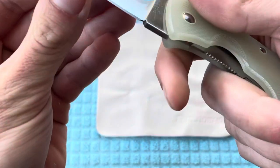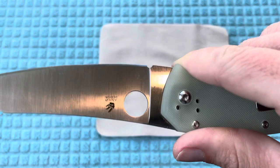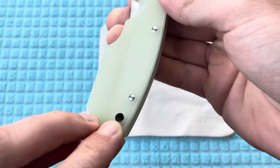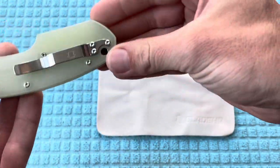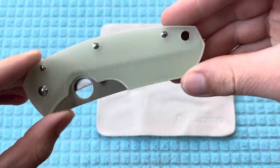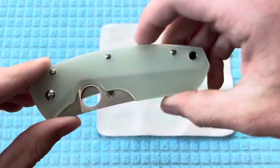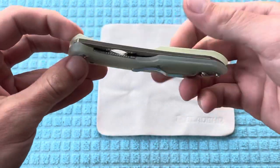Definitely razor sharp out of the box, as with all Spyderco knives. You're going to have a lanyard hole and two-way reversible pocket clip, which I actually like that they kept it off of this opening face side. It's definitely not going to be favorable for left-handed people, so sorry to all of those out there.